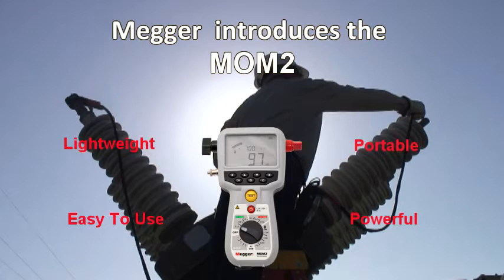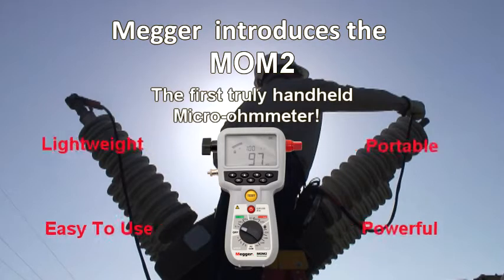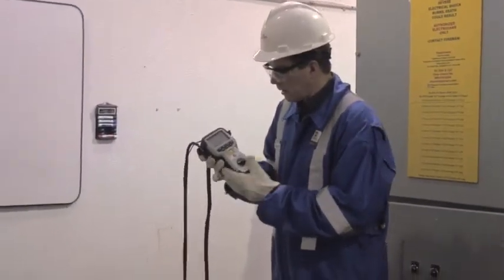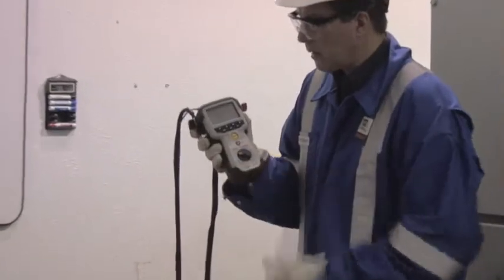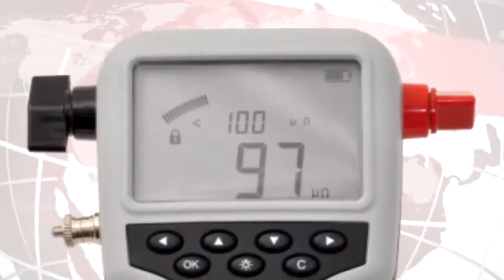Megger introduces the Mom2, the first truly hand-held micro-ohmmeter. You can comfortably hold the new Megger Mom2 high current micro-ohmmeter in your hand, and it weighs barely more than two pounds. The Mom2 is like no other micro-ohmmeter on the market today.